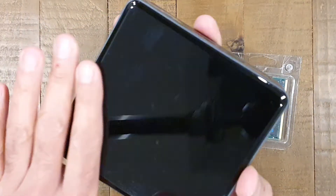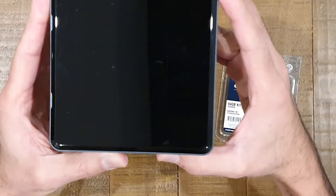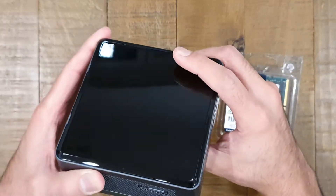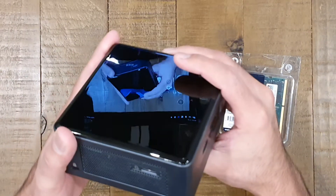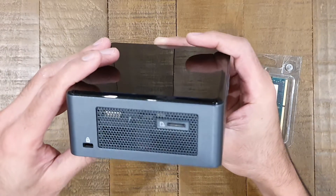It comes as a sort of base unit with the processor obviously embedded on board, and it gives you the ability to add an M.2 NVMe SSD drive as well as a two and a half inch SATA SSD inside as well.